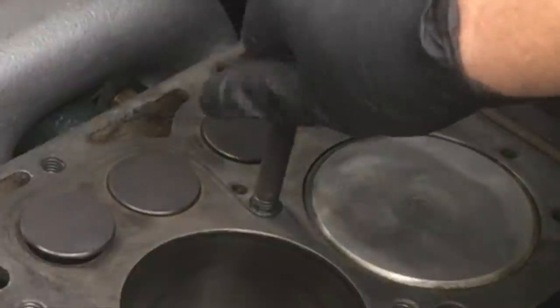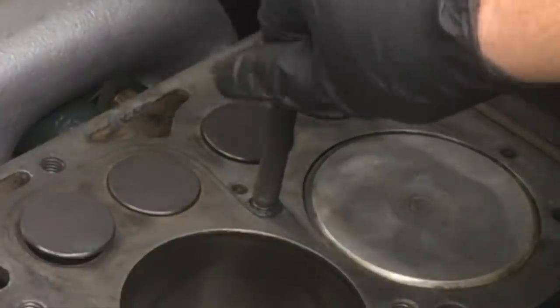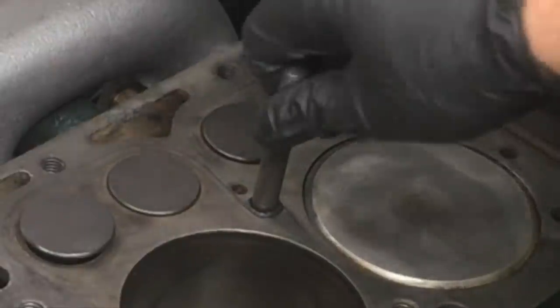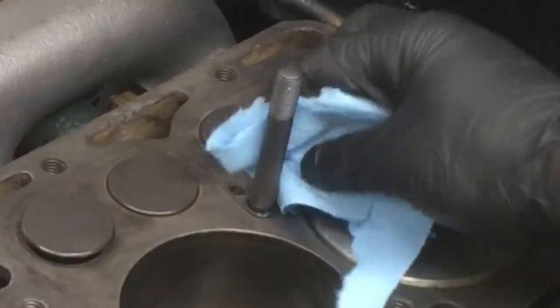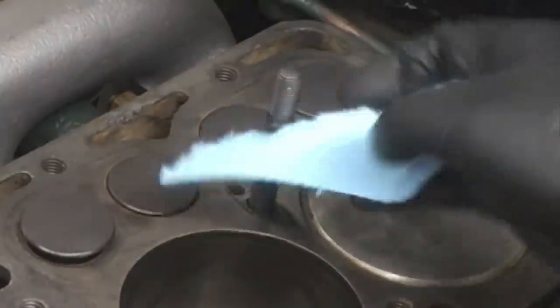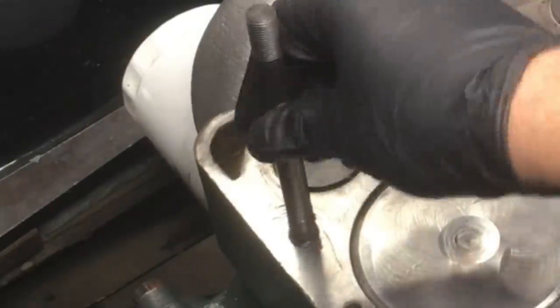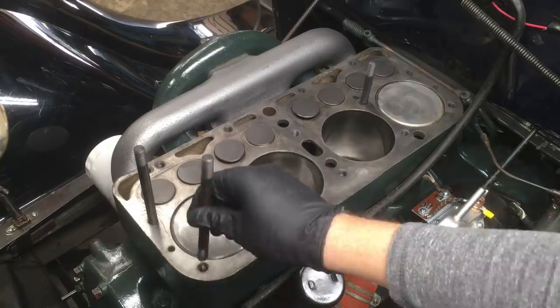Be sure to thread each stud all the way down until it stops, unless you need to back them out a couple of turns as we talked about in Part 1 of this video. Carefully remove any excess silicone that's collected around the stud. Continue until all 14 studs have been installed and cleaned.